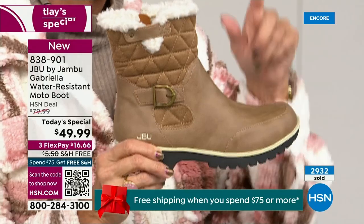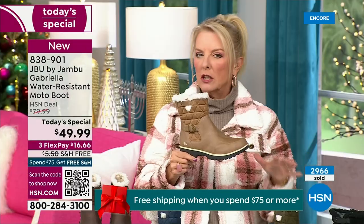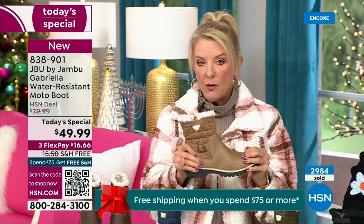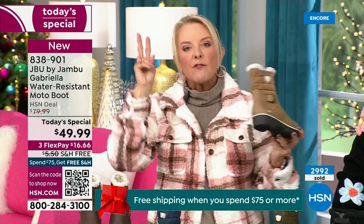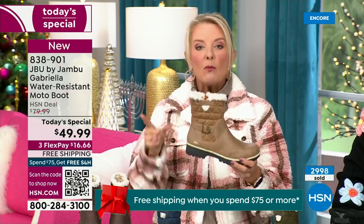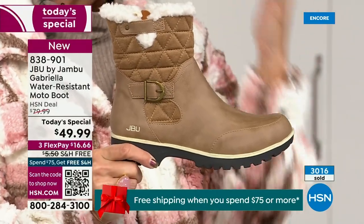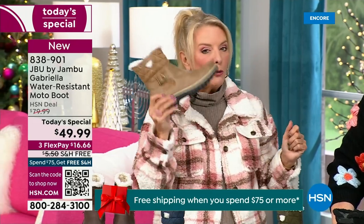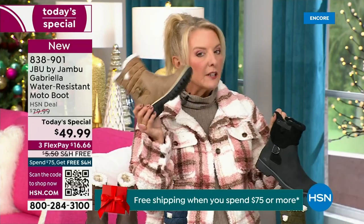The reason you want taupe in a boot is because of the water repellency and stain repellency — you can wear a lighter color without fear. Most of us go for a dark color because we don't want dirt to show, but you don't have to worry with Jambu's built-in water resistance system. A lot of times you buy a boot and then have to buy a spray and reapply it every winter. With this from Jambu, it is built in — you never have to worry about it again. So if you want to wear lots of denim colors, indigos, chambrays, you will love this taupe. Try it tonight.